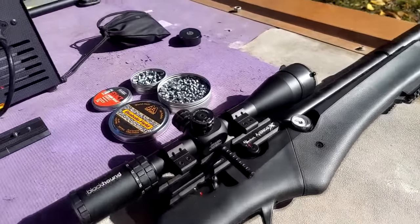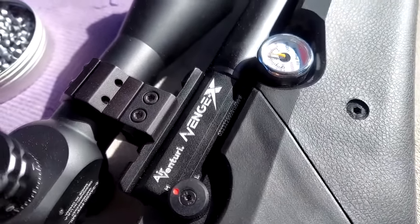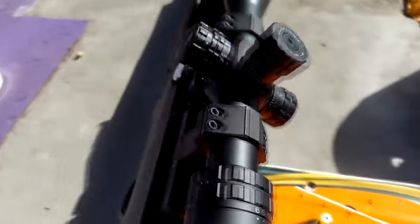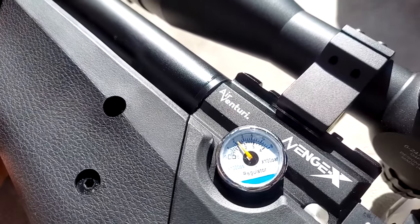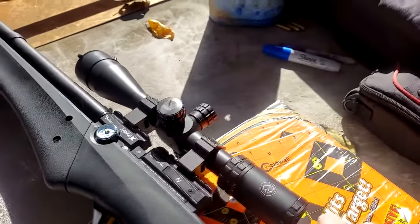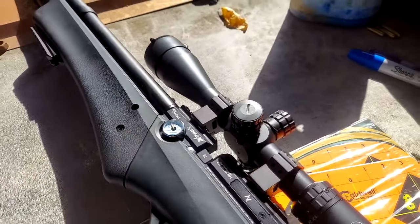I've got this Avenge X on high setting. That's another cool feature — high and low, quick change over to low power. Let me show you what I have the regulator pressure set on. Just for reference, if we get some incredible same-hole groups, we'll remember what we had it set on.